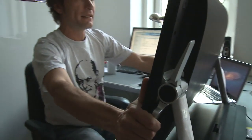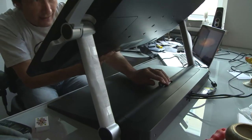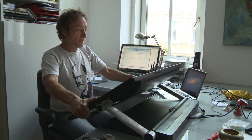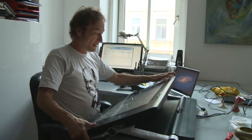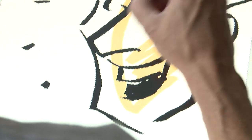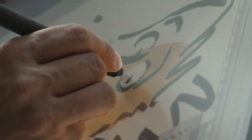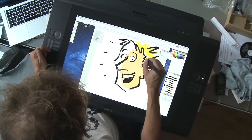You can put it back into a vertical position and use it as a normal screen. But what I really like is that you can make it like this and have it as a drawing board.